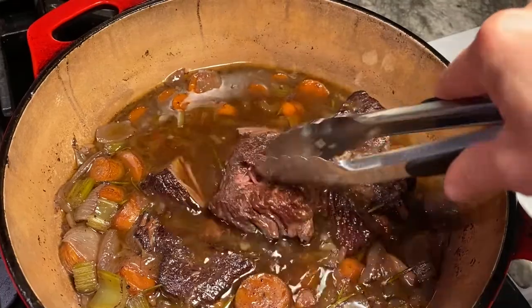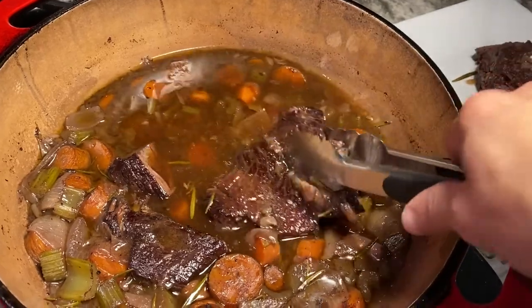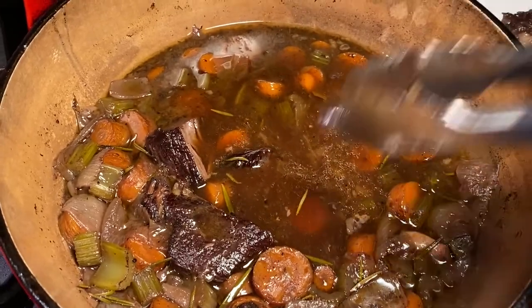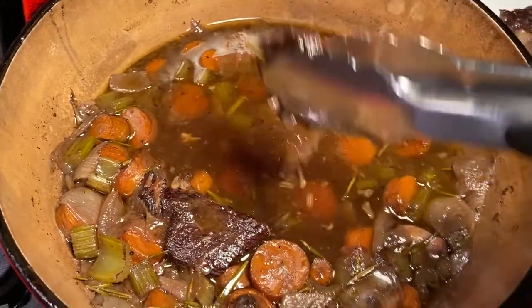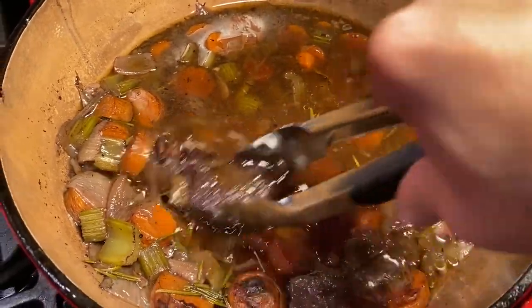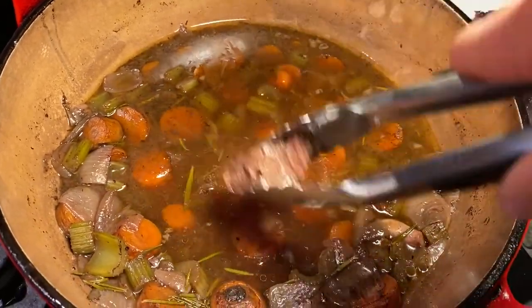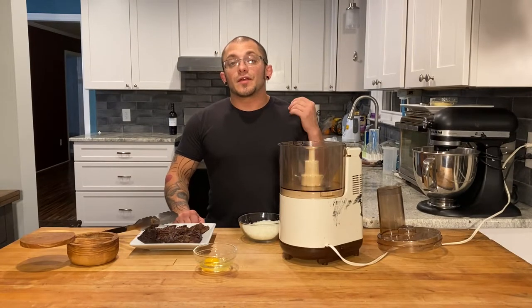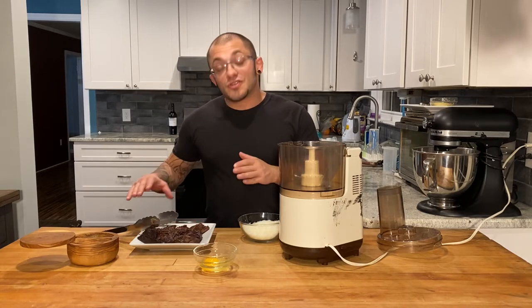Our meat is nice and tender, coming apart. We are going to go ahead and remove that from the liquid. I'm going to let it cool down. We are going to make our filling and we are going to strain this liquid. See that — just falling apart, that is what you are looking for. So we got our short ribs cooled down and the liquid strained. We're going to reserve that to make our sauce later on.